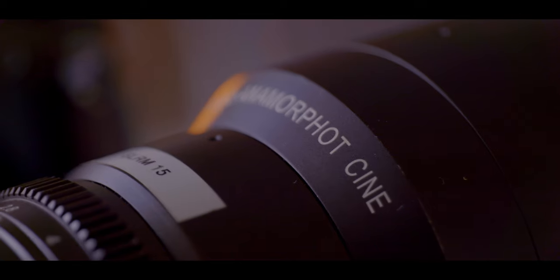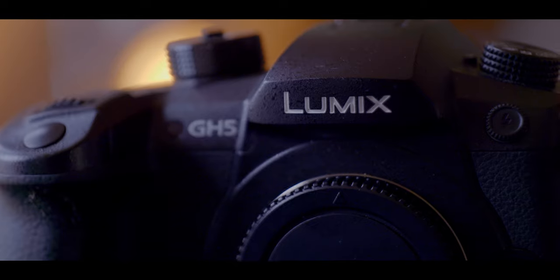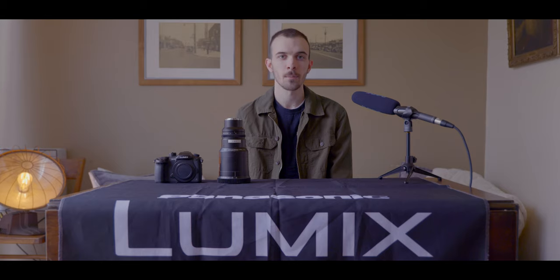I have with me an anamorphic lens from SLR Magic and the GH5. Anamorphic lenses are becoming incredibly popular in film, music video, and even commercial work. I've used them in the past and they have this really nice filmic, cinematic look to them — you get these nice oval bokeh, really nice lens flaring, and overall just a really cool film look.